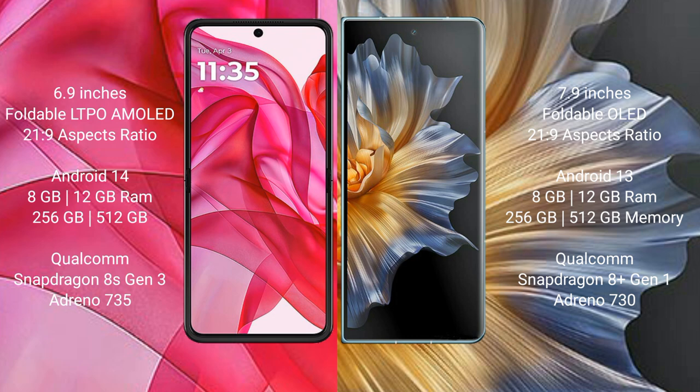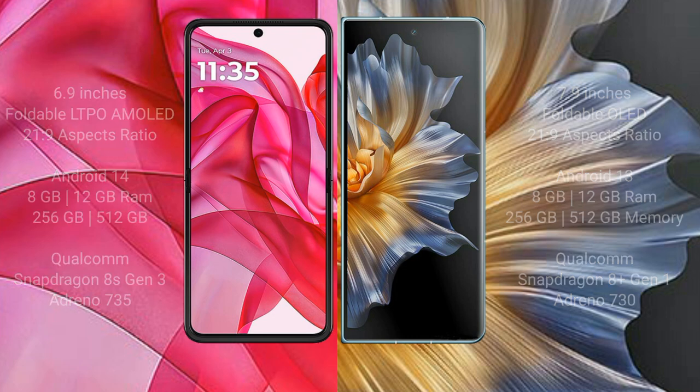Motorola Razr 50 Ultra features a Qualcomm Snapdragon 8 Gen 3 processor and Adreno 735 GPU. Honor Magic VS comes with 8GB or 12GB RAM and 256GB or 512GB internal storage, Qualcomm Snapdragon 8 Gen 1 processor and Adreno 730 GPU.